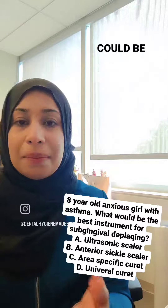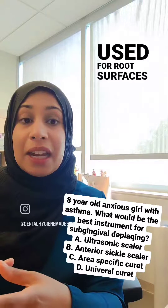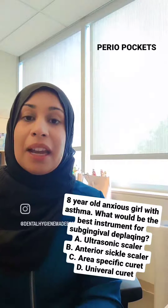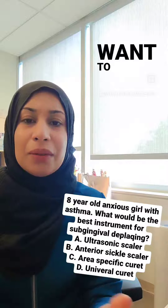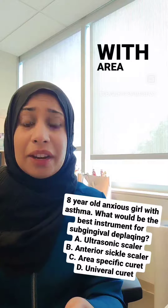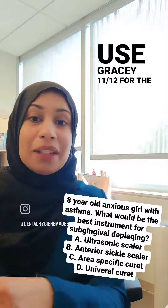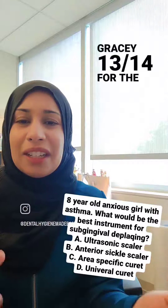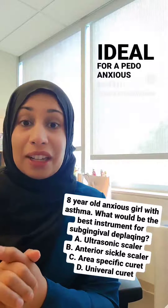C, area specific curette, could be an answer, but area specific curettes are mostly used for root surfaces in perio pockets, and she doesn't have perio pockets so we don't want to use area specific. Also with area specific you're using multiple instruments — like Gracey 11-12 for the mesial, Gracey 13-14 for the distal — so you're switching a lot, which is not ideal for a pedo or anxious client.